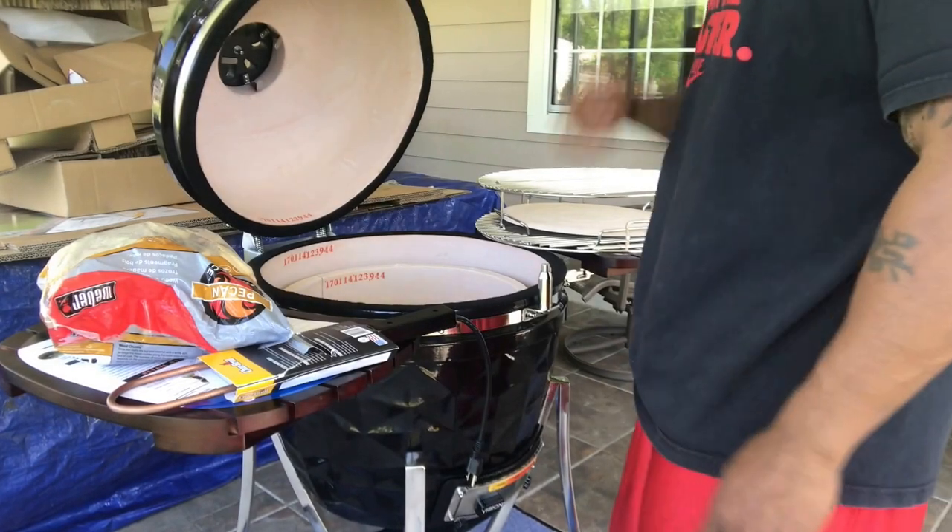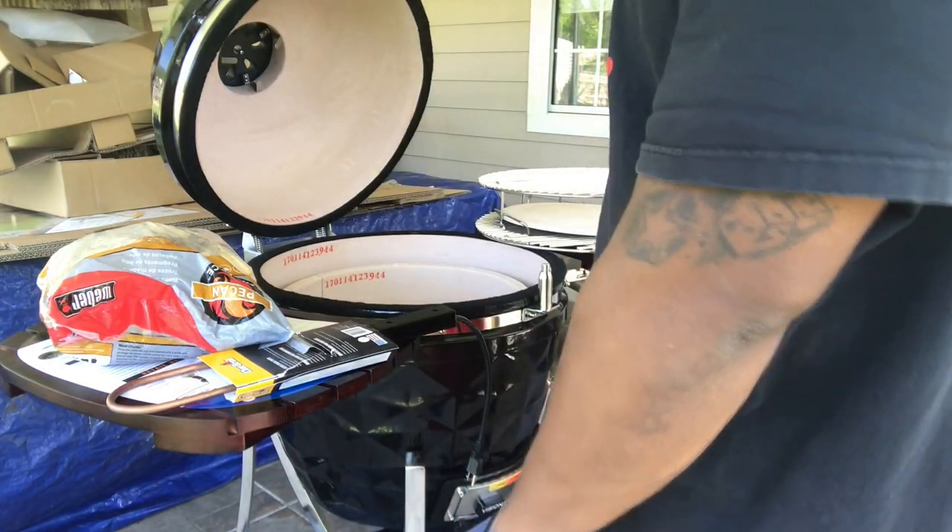Yo, what's good YouTube, this is your boy Mr. B from Backyard Barbecue doing any and everything. Topic of the day — not just a topic but some action. I want to show you guys how to actually start a brand new Kamado so you don't see all the dirt and darkness. It's brand new, first time, and I'm gonna show you how to start it up and get your fire up. Let's roll into how to start a Kamado — how to light a ceramic grill.